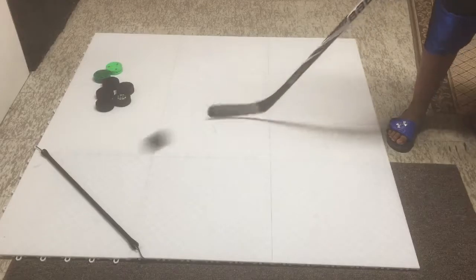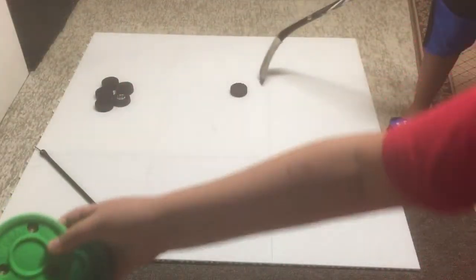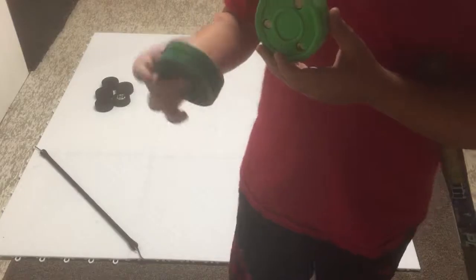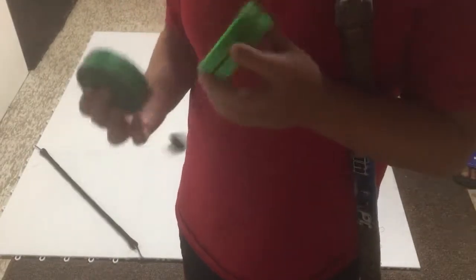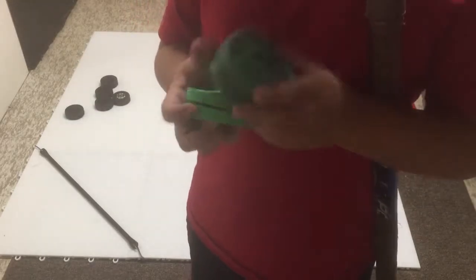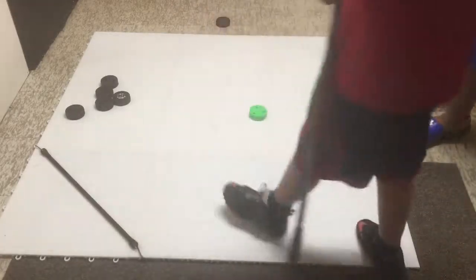I did a review on the Green Biscuit and the Green Biscuit Snipe. The Green Biscuit is a really good product. I would recommend the Green Biscuit Snipe for shooting purposes and the original Green Biscuit for stick handling. You can shoot with it if you're sure you're going to hit the net — if not, you might dent it. But it's a really good stick handling tool.